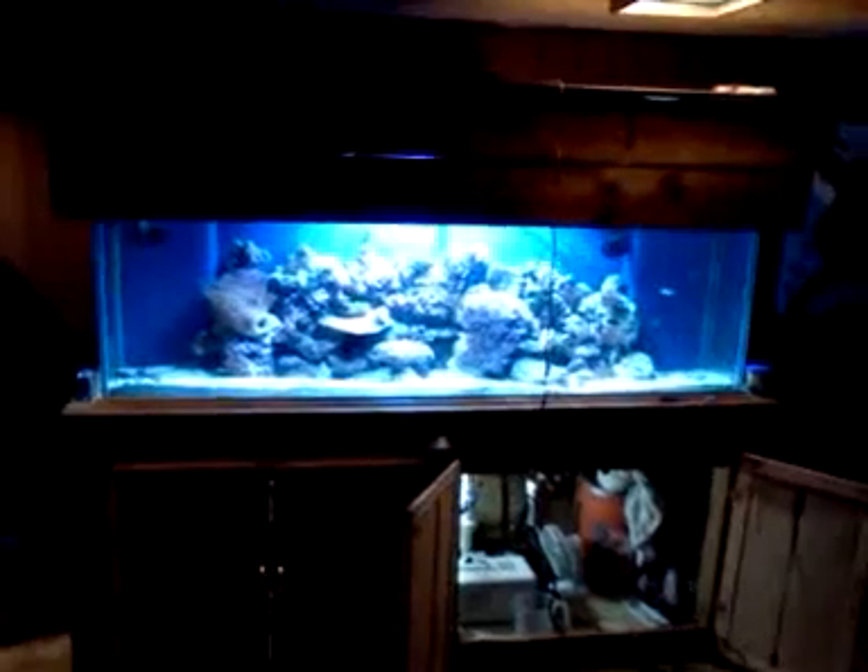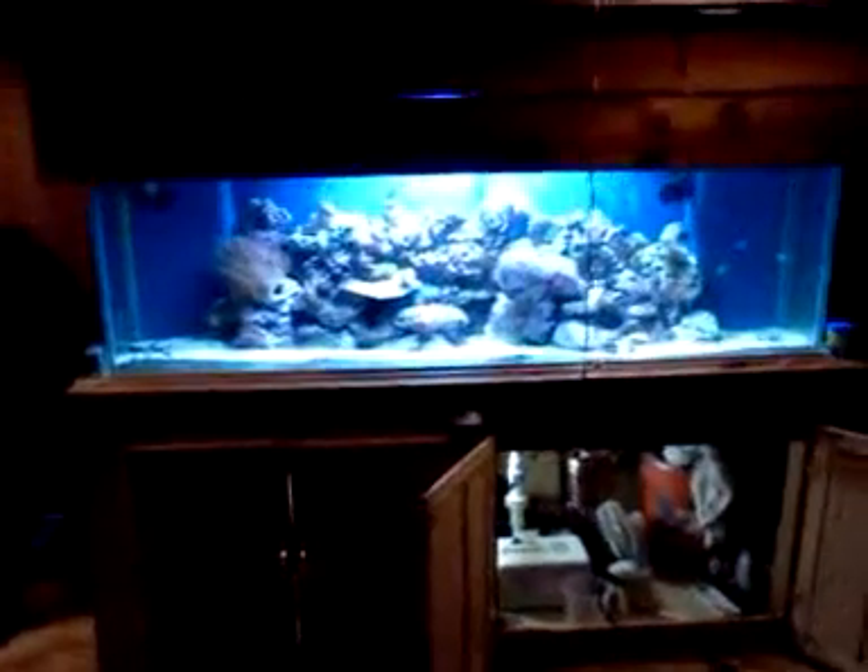This is the new 135-gallon tank, all set up. I took down the 40, it's not there anymore. So yeah, this is the new project. Here's the tank — I put custom overflow boxes in it. I made both overflows on it. For the plumbing, I have two-inch PVC pipe for the overflows behind the tank, and one-inch returns.